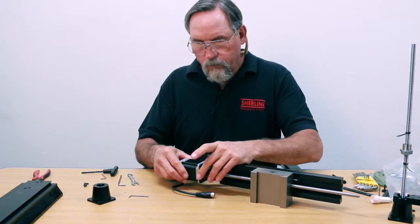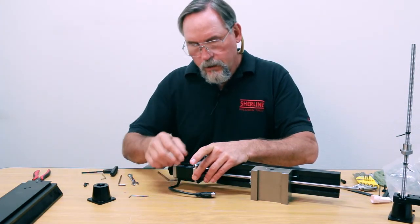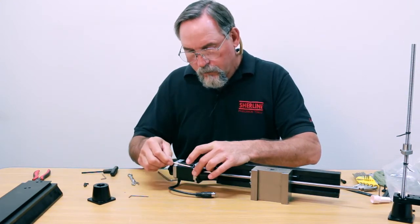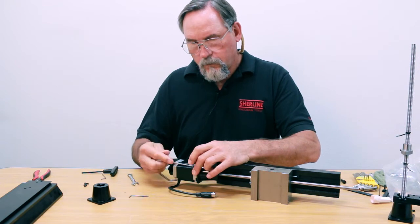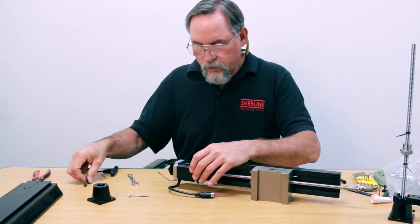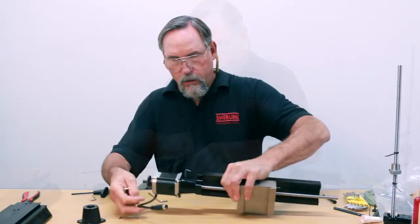Alright, right now I'm going to put my four 8-32 screws in. This guy is not tight yet — just get them started so they all start easy, and then we can snug them down.